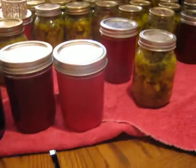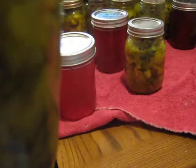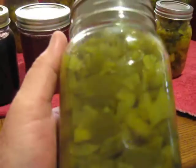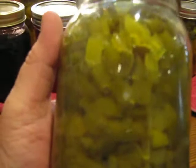Now this is Noreen's pepper relish. This stuff turned out really great. I bought the peppers for this. I'm going to have to open this jar and check it — I think I'm seeing a shadow. But we're going to have to check it anyway. This stuff is good.